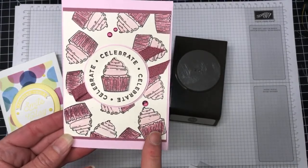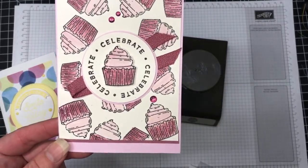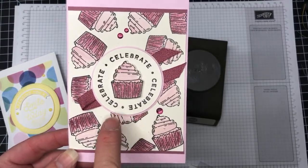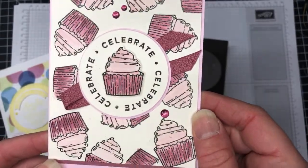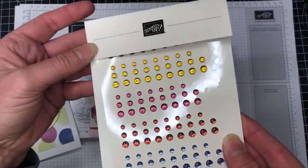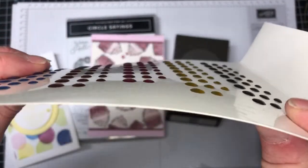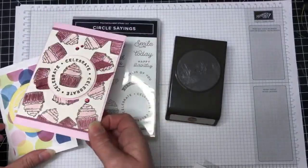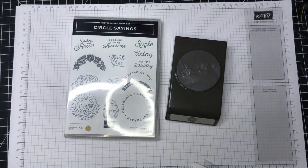The second Circle Sayings card features the cupcakes — I colored them in using Moody Mauve and Bubble Bath, with Bubble Bath in the background and Moody Mauve for matting. I used water painters to color, embossed the 'Celebrate' stamp in black embossing powder, punched it out, and added a little Wink of Stella for shine. I've also used the in-color dots — they're flat and small so they don't add too much bulk, which I really like.